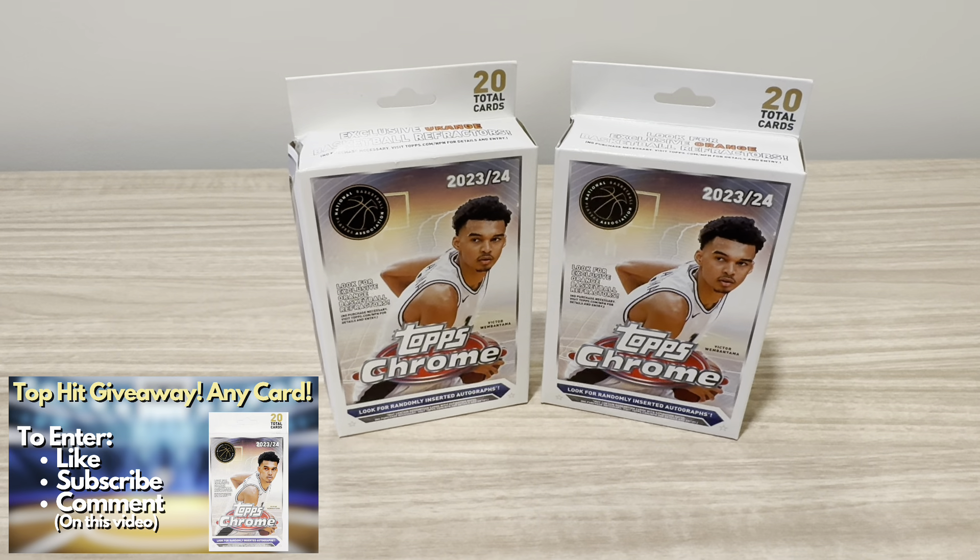Like all my videos, I do give away the Top Hit. All you have to do to enter these giveaways is be a subscriber, like the video, and comment which card you want to receive. I typically pick a winner at the very beginning of the episode. However, since I'm releasing this video back-to-back behind the Blaster Box opening, I will not be picking a winner. So I'll be picking a winner of the Top Hit of the Blaster Box and this Hanger video in my next basketball video — so I'll pick two winners.